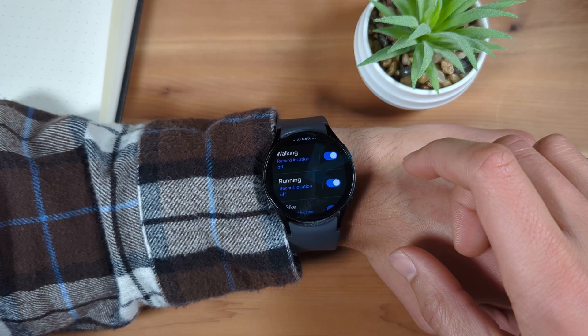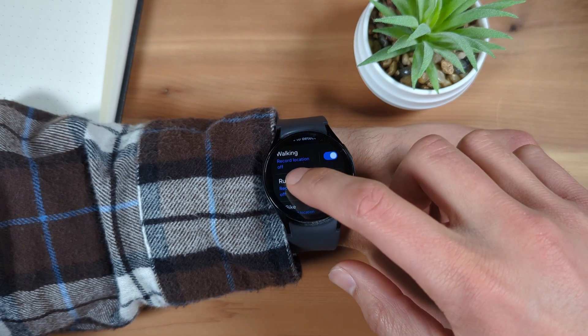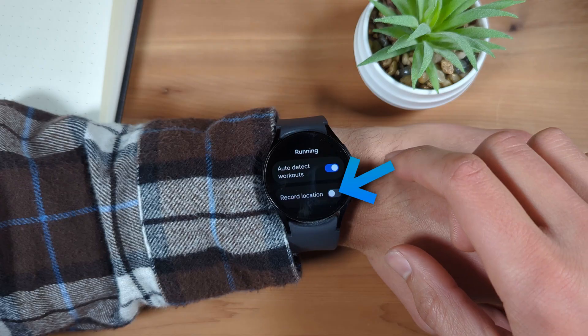To enable this, tap the text, then use the toggle to enable Record Location for that mode.